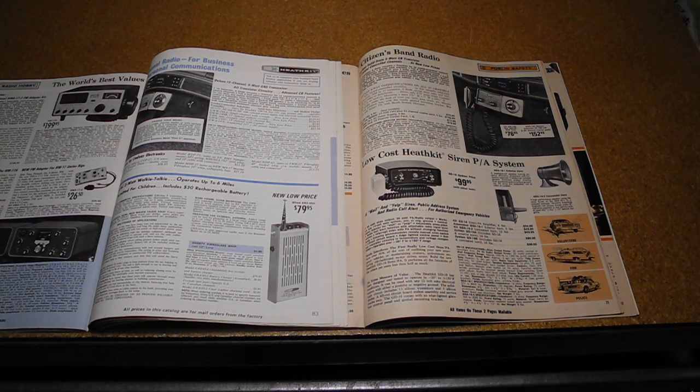There was a huge surge in popularity in CB radio in the early 1970s, but the band was originally created in the US in 1958, and Heathkit offered equipment starting with the CB1 in 1959. Over the years they offered five different models of walkie-talkies and nine base stations or mobile units, up to about 1970, at which time there was likely too much competition from other mostly offshore manufacturers to be price competitive.